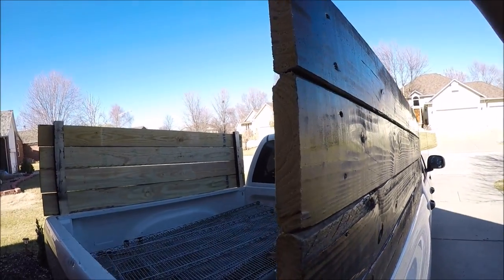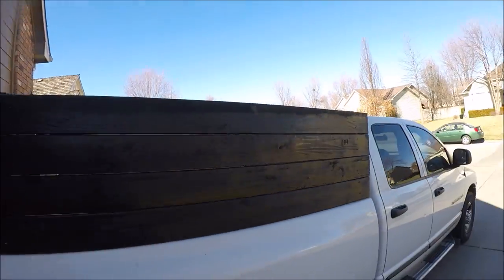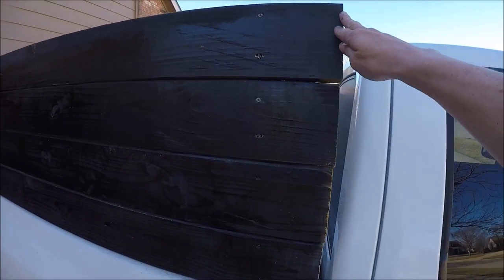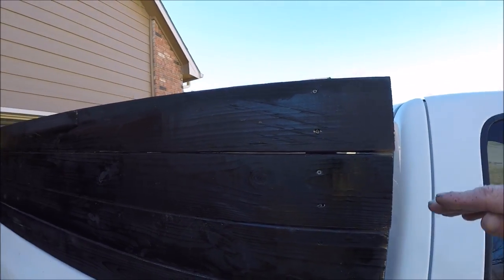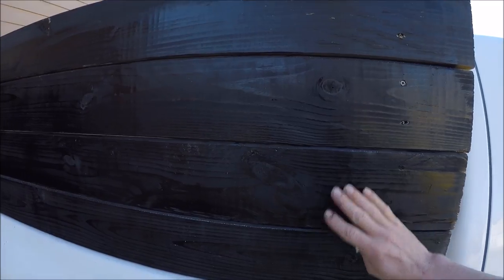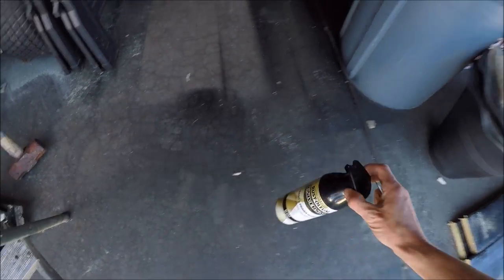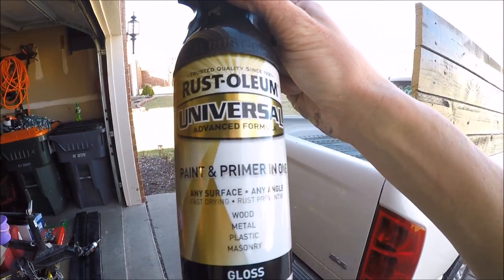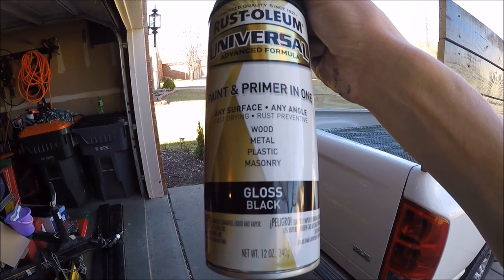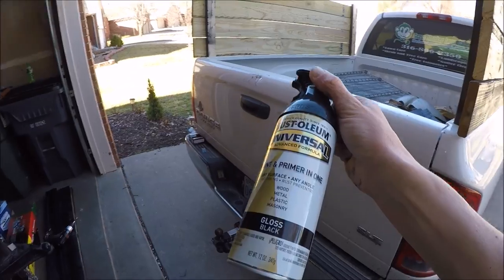I was going to go higher up, but once I started doing it and looking at it, I didn't want to go above where the cab was — I wanted to stay right with it. So I decided to just stop there. I used four pieces on each side. With the paint, I used a universal paint and prime mix — it's good on wood, plastic, metal, and masonry. It's gloss black, so that's the paint I used.